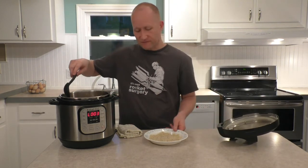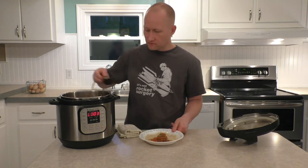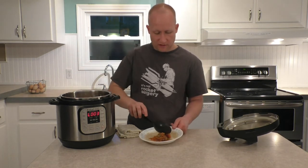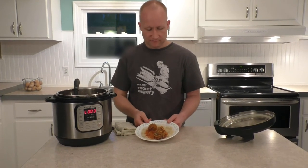Now we can just spoon out our meatballs. I like to serve them on a bed of rice like this, or you can just eat them plain. Just kind of gently scoop them out there. There you have it — one of my wife's favorites from childhood, porcupine meatballs.